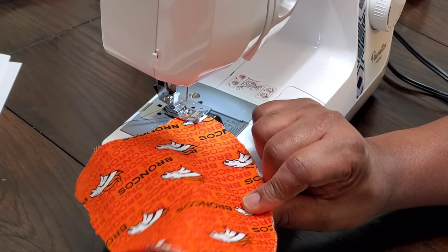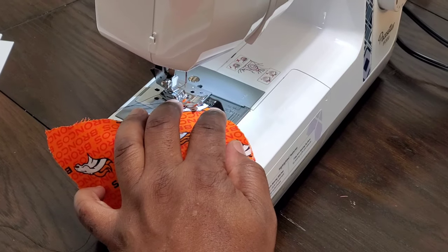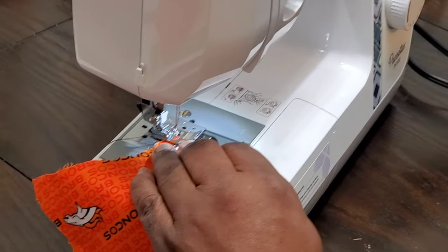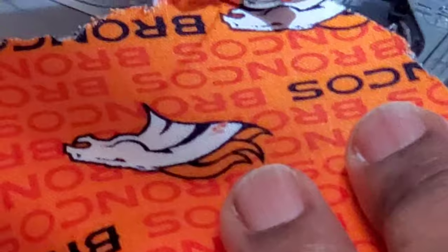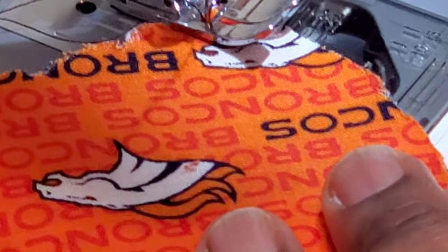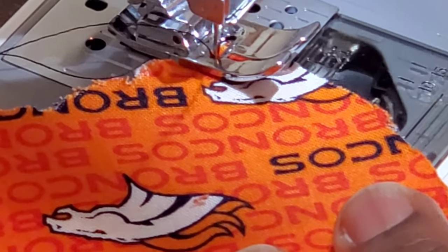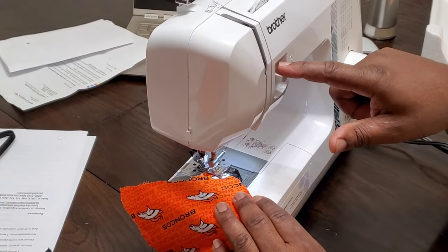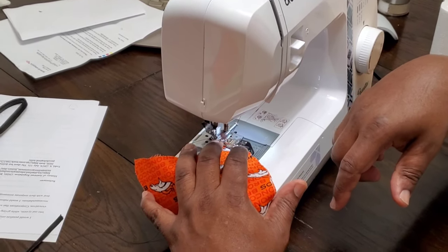We're going to do this first seam. I'm going to straighten up the material. One thing I want to mention — and this was something my wife let me know — when you're sewing, you start a seam and then you back-stitch for like three seams. That kind of ties it in and sets up the sewing machine. So I'm going to sew for a couple seams, then back up, and then start sewing forward again.